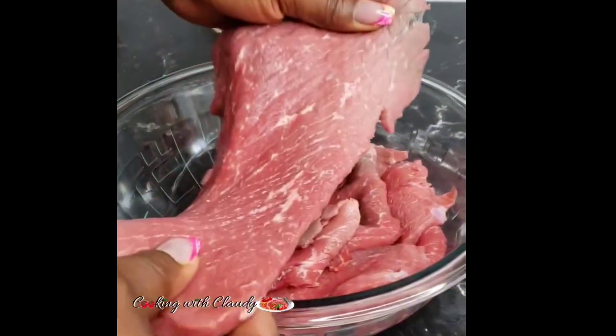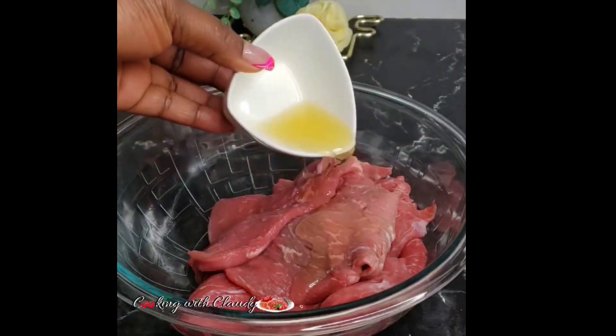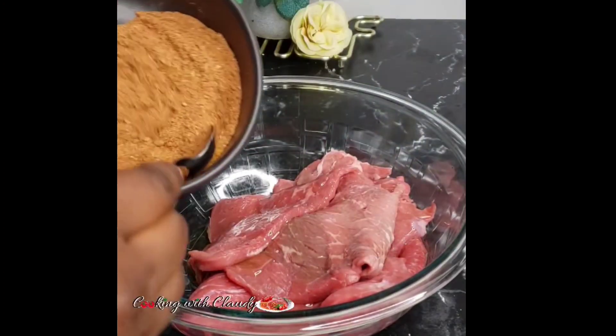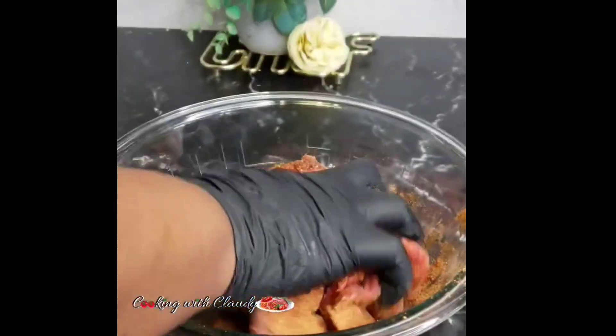For my beef — this is my beef right here — this is how I bought it from the store, already cut flat like this. You can cut yours into any sizes you want. I will start by adding in some oil, then bring in the dry mix. You want to make sure your meat is perfectly coated.